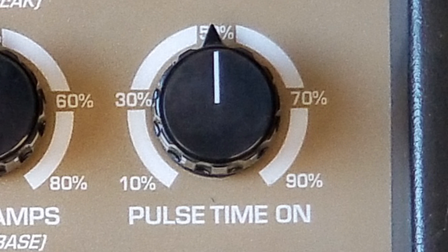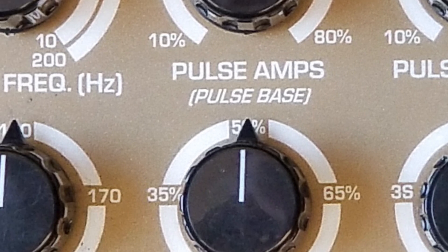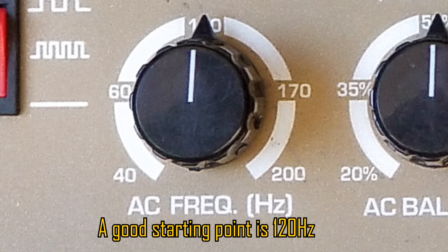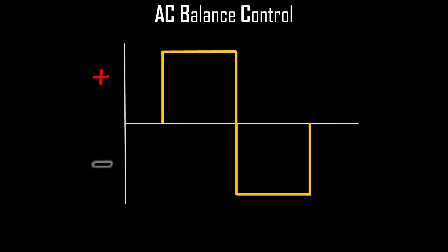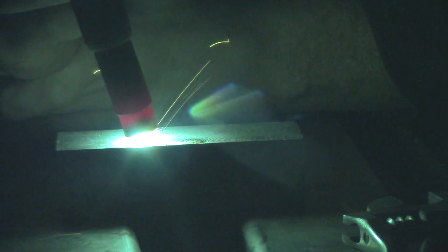To the right is your pulse time on — the percentage of time you want it pulsing on the high end. On the bottom left is your AC frequency, which only works in AC mode. It sets how many cycles per second the machine bounces between positive and negative. If you're not familiar, start around 120 Hz, which is pretty much dead center. Right next to that is your AC balance — how much focus on the negative versus positive side. On this machine, AC balance is focused on the positive or cleaning side, so if you set it to 65%, you'll fry your tungsten. Keep it at about 35% or less.